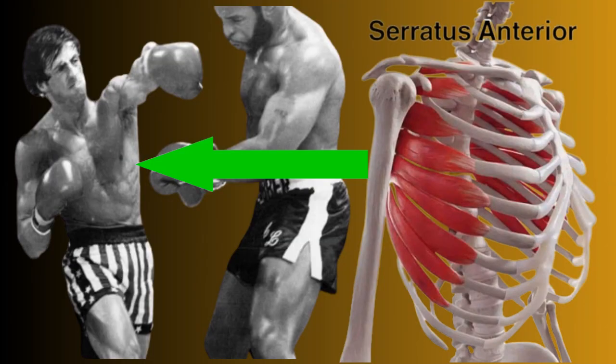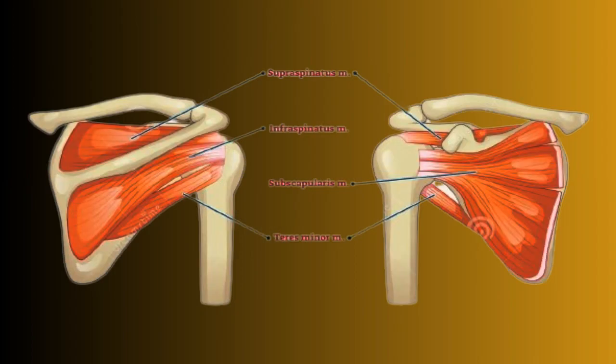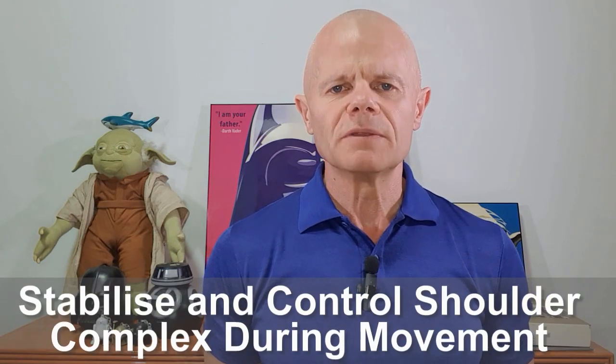First, let's look at the muscles we're working in this exercise. The big one is the serratus anterior — some people call it the boxer's muscle. This could be the most important muscle in the shoulder complex. Some of the other muscles we're working: rhomboids, rotator cuff muscles, and the mid and lower trap. What do these muscles have in common? They help to stabilise and control the shoulder complex during movement.